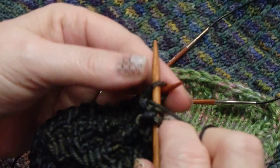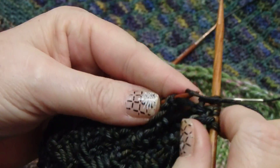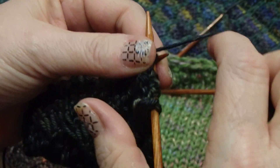Let me just change my hand. We're going to go in, hold it, wrap, hold it, wrap, and purl. It helps a lot if you will hold it in between because you can be sure that you're not losing one of your wraps. Wrap, hold, wrap, hold, and go.